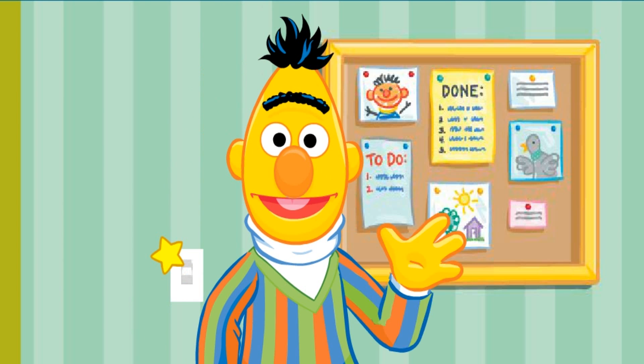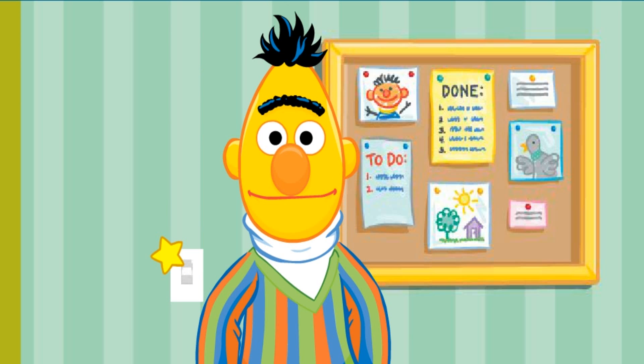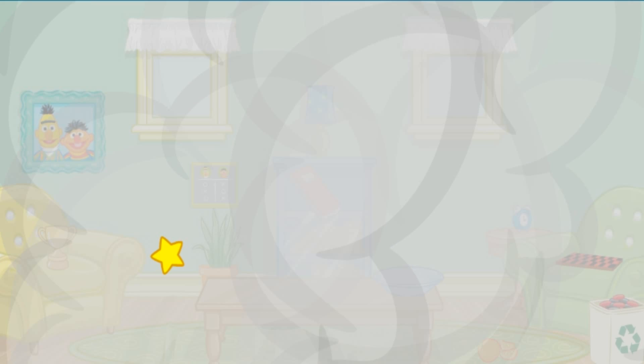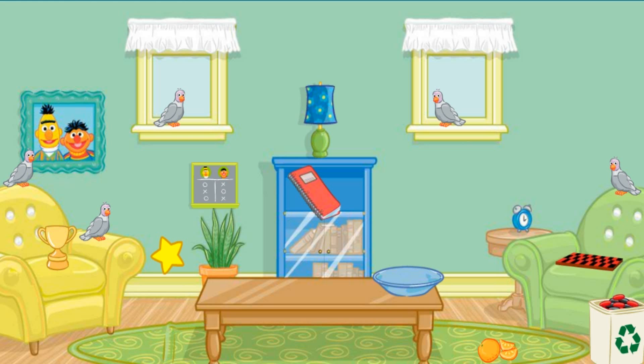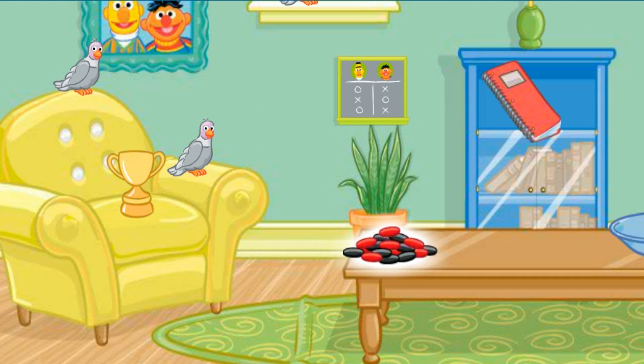Oh, hello again. I was about to play checkers — it's my favorite game. Come on in. Bernice and her pals are already here. What? Not again! Bernice! Please, can you help me clean this up? Please help me put everything back where it belongs. Now where should we start? Let's see... Click on the pile of checkers. That's it! Now put that on the table.